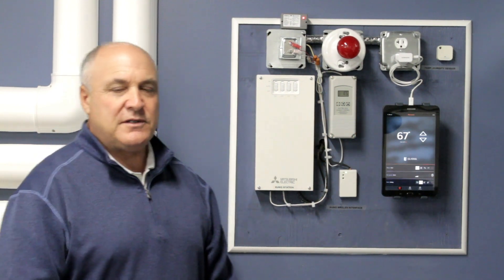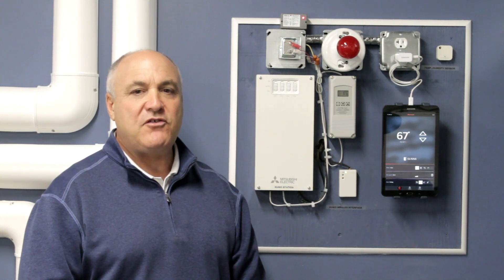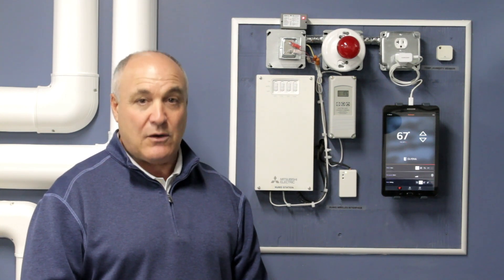Hi, my name is Mike Cappuccio and I'm here today to explain to you how to integrate your system with a Mitsubishi Kumu Cloud controller station and the Kumu Cloud.